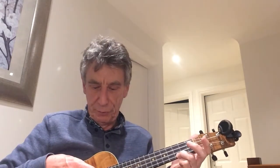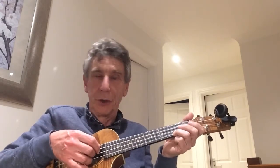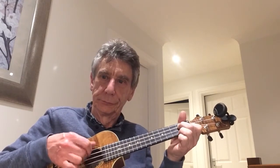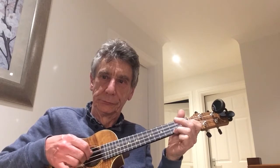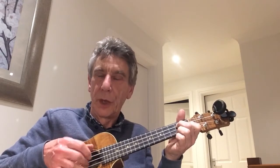Some of you going to U3A may have other instructors saying that isn't how you learn picking. There is what I call a rocking thumb, between the two strings, where the thumb does the top two strings and the allocated fingers still remain allocated. We will be learning that as well.